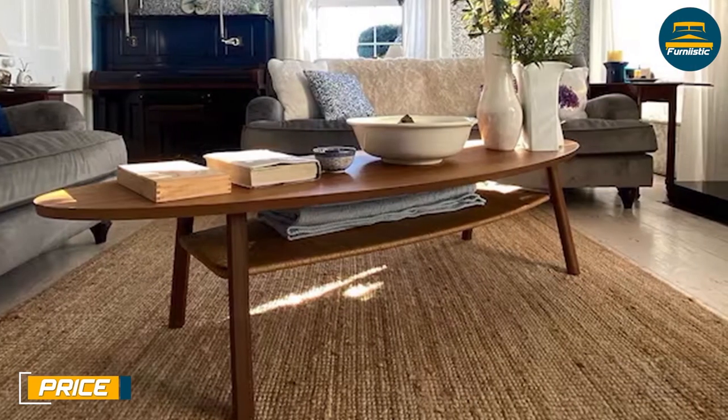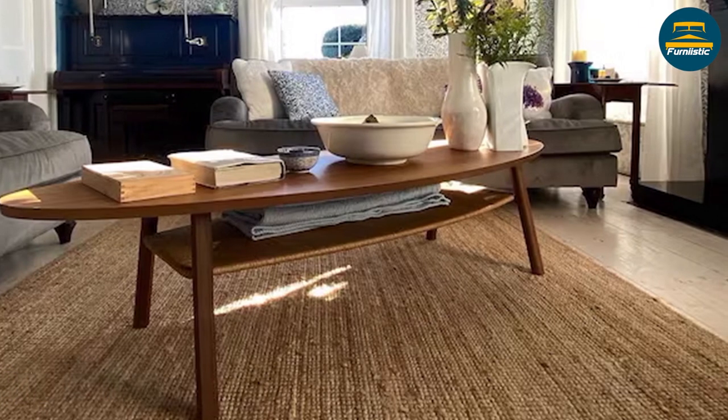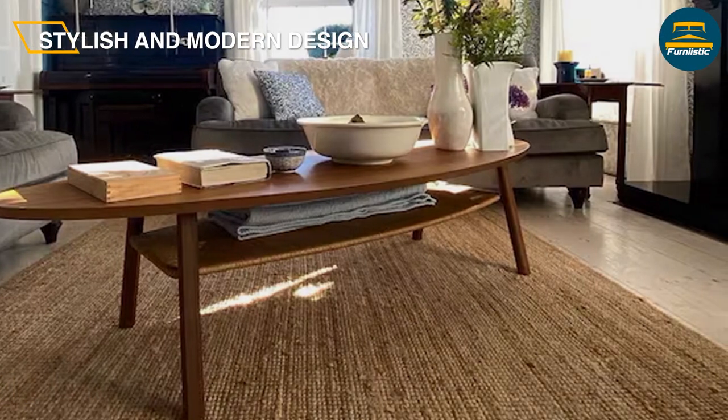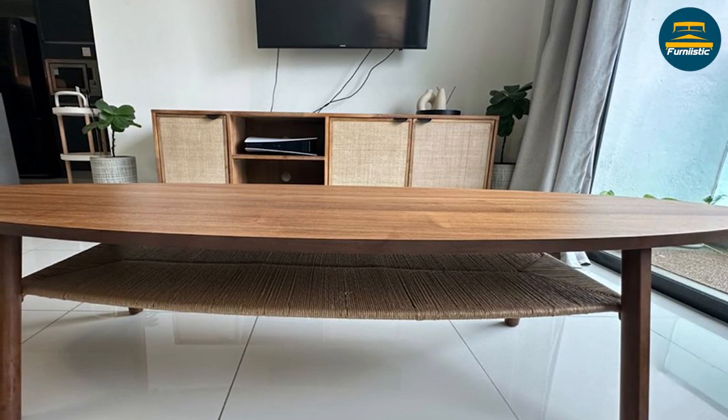The Ikea Stockholm coffee table is priced at around $299, making it an affordable option for those on a budget. Given its solid wood construction and spacious design, this table provides excellent value for the price.